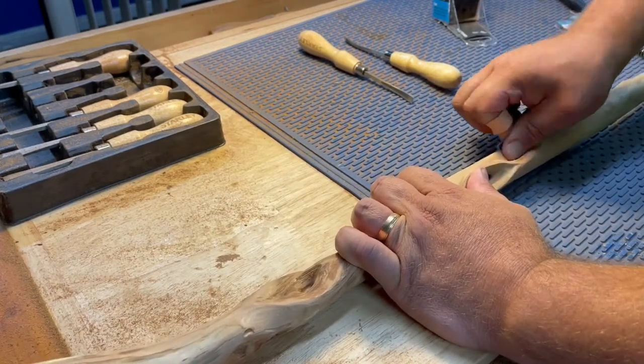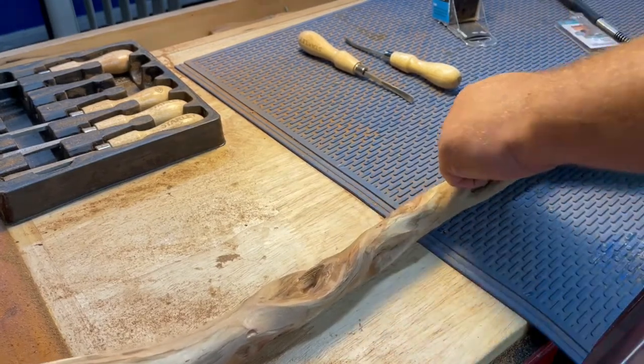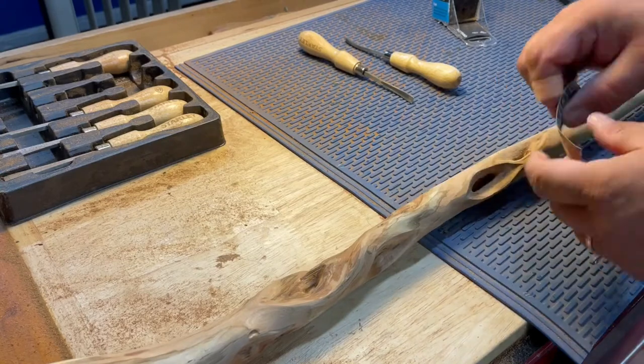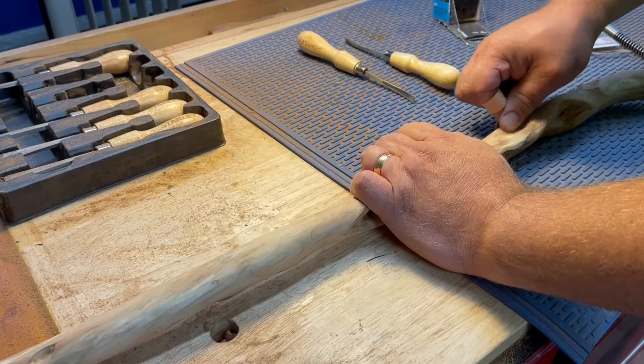This wood was super hard too. I don't know what the rating on it would be — the Janka rating or anything — but this diamond willow was incredibly hard wood while I was working with it.